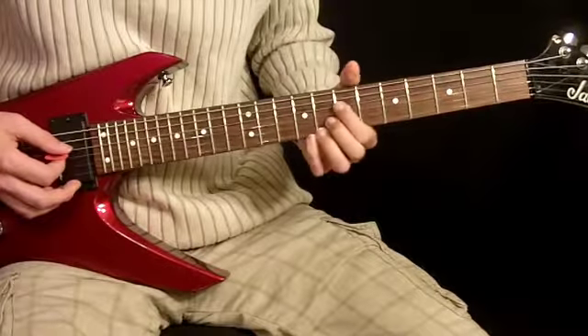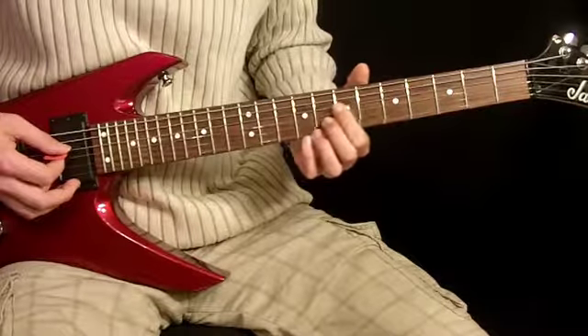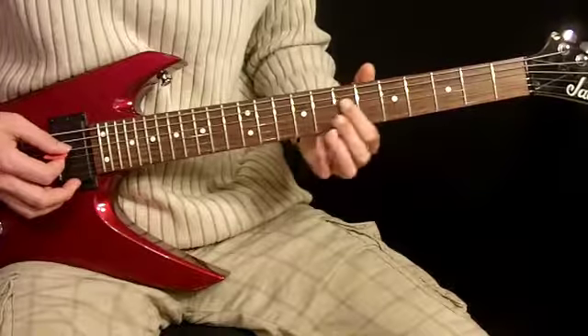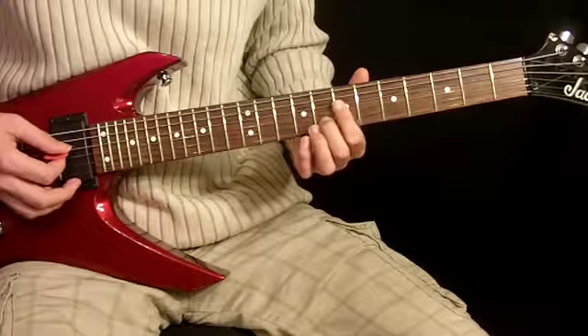Then we're going to do another kind of slide down thing. Except here it's going to be this kind of sour-sounding G chord — click and slide down. It's index finger on the 7th fret, 4th string and 3rd string; 2nd finger on the 8th fret, 2nd string.